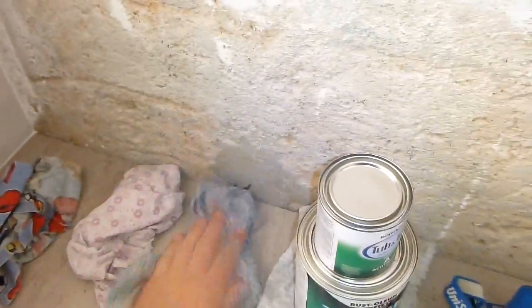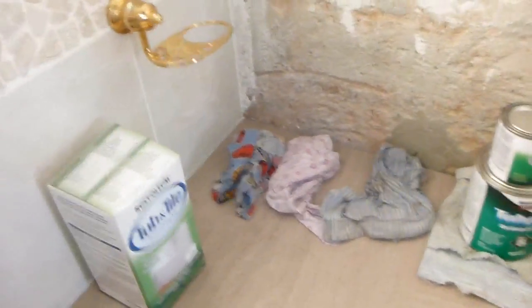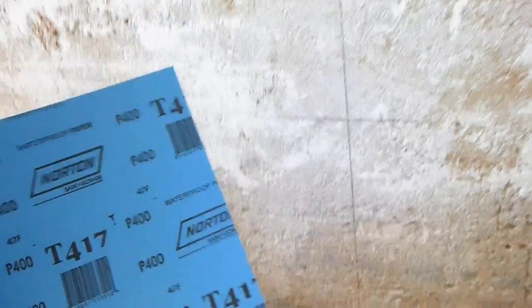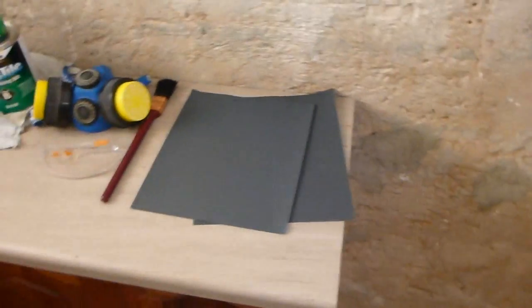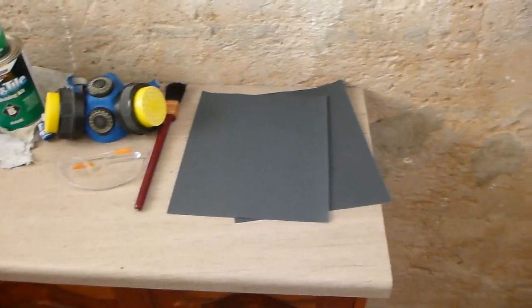I've got all my tools, everything I need, heaps of rags just to make sure everything is nice and clean and dried. I've got some sanding paper — I recommend either 400 or 600 grit and I've got both. First use the 400 to roughen everything up and 600 to just smoothen everything out.